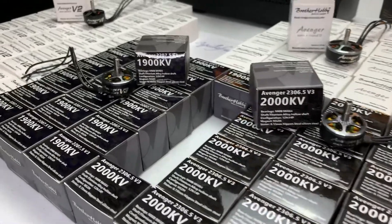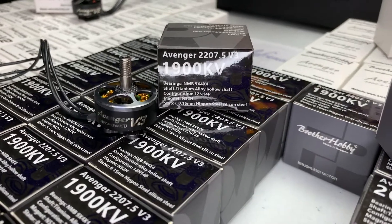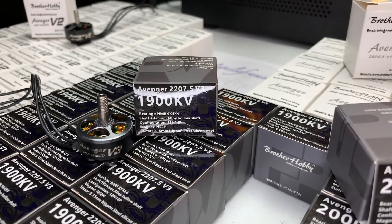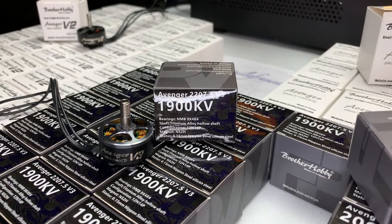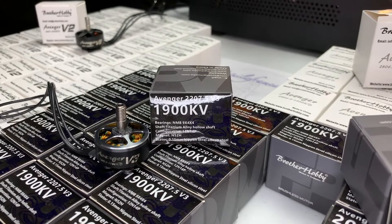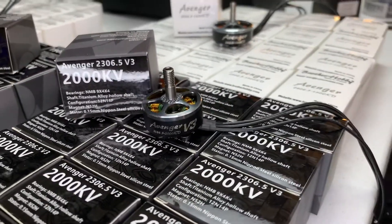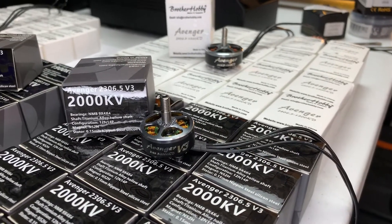Let's take a first look at the 2207.5 1900kVs. These are going to be comparable to a T Motor F60 that I've used in the past and they're going to offer the top end. They're going to keep increasing the revs as you move that throttle up towards the maximum position, whereas the 2306.5s are going to give you that punchy lower end and responsiveness down there, then taper off a little bit more towards the upper end.